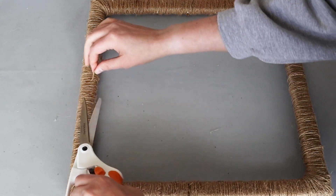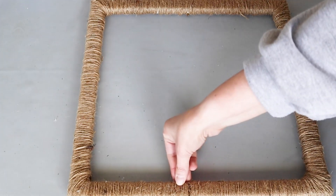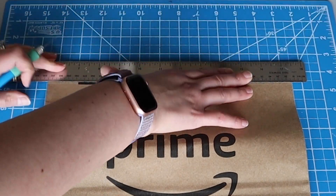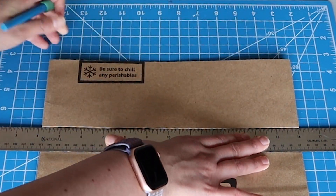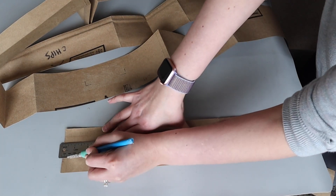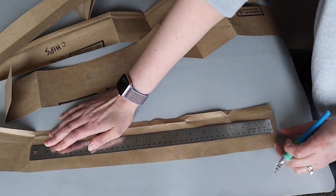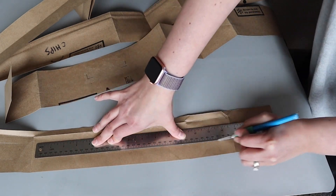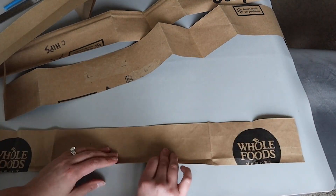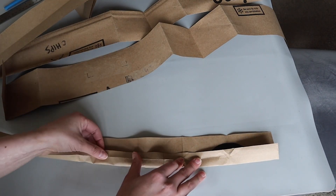I don't like all the fuzzy bits, so I'm trimming the frame up so it looks nice and clean. For the basket weave backing, we will start by trimming strips from paper bags. Then I'm scoring, folding, and gluing the pieces. This will make them a little thicker and more sturdy, and will also make the edges look finished.